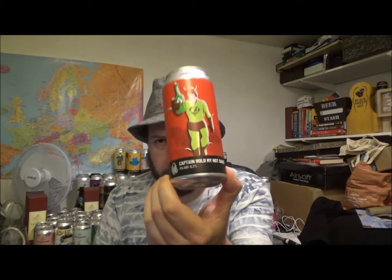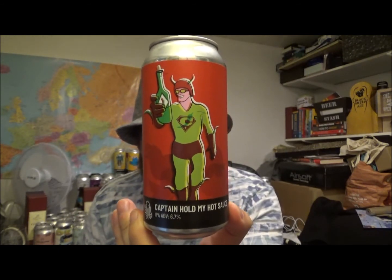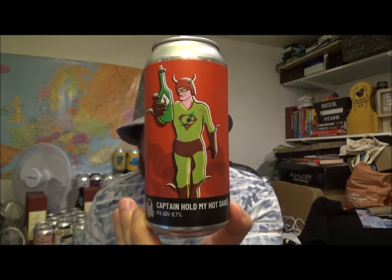So that's Captain Hold My Hot Sauce — I keep saying hop sauce, but it's hot sauce. It would be nice to find out a little bit more information about the beer. Let me know if you've had this one before. It's one of the newer releases from Time and Tide, down in Deal in East Kent, my neck of the woods. Interesting stuff. Thanks for watching — check out the playlist for the brewery down below, as well as a plethora of information about the brewery. Take care, keep safe, and I will see you on the next video. Cheers.